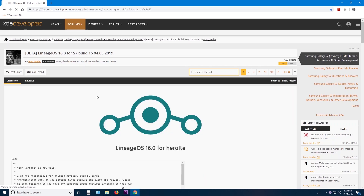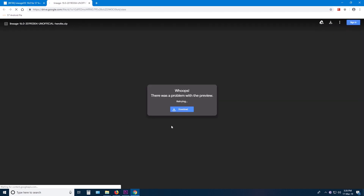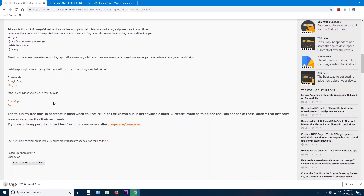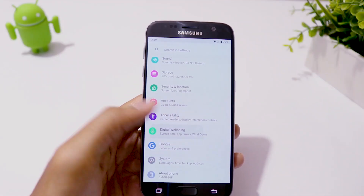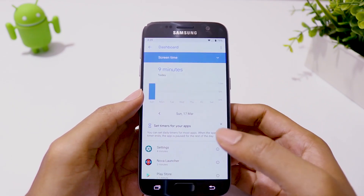When your phone is rooted, you need to download the LineageOS ROM zip file and GApps. Here I choose the mini version. If you'd like to have the digital well-being feature, which was introduced with Android Pie, then you need to choose the mini version or higher.